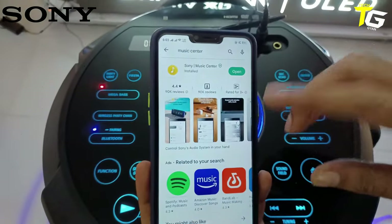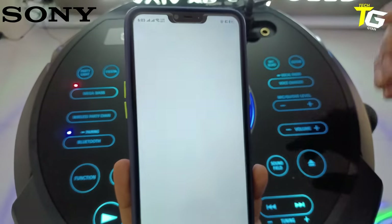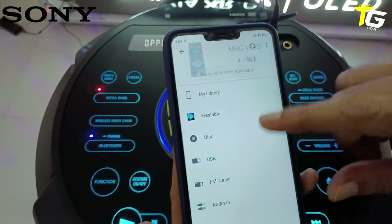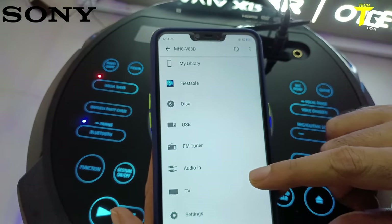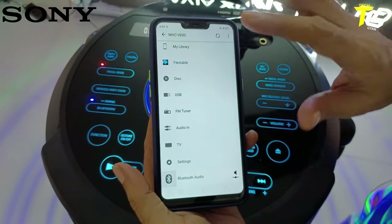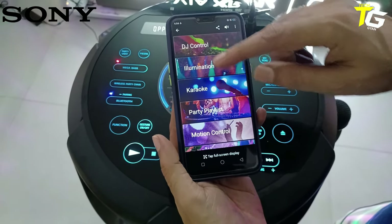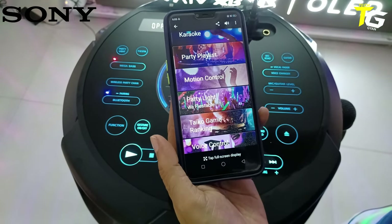You can go to the Google Play Store, download the Sony Music Center app. After connecting, you will see your library: Fiesta disc, USB, FM tuner, audio in, TV — everything you can control by your mobile. DJ, light control, karaoke, party playlist, and motion control — you can control it all from your phone.